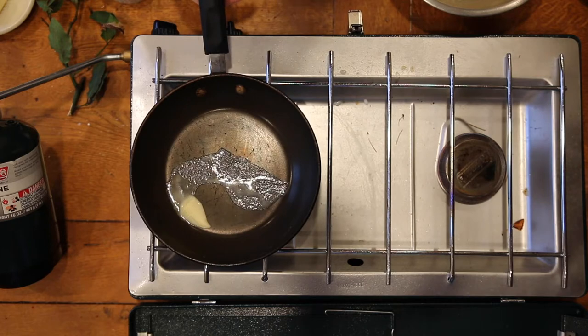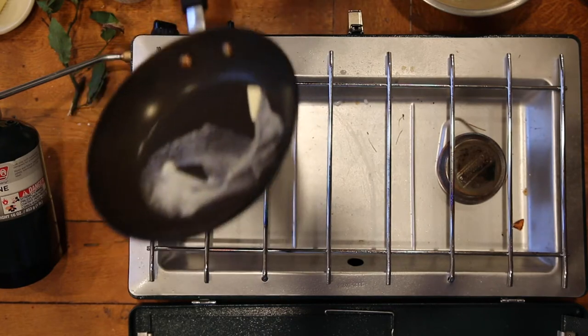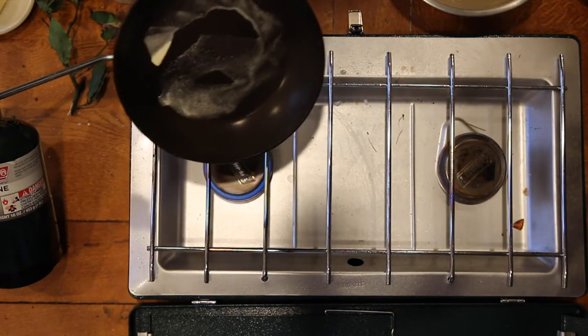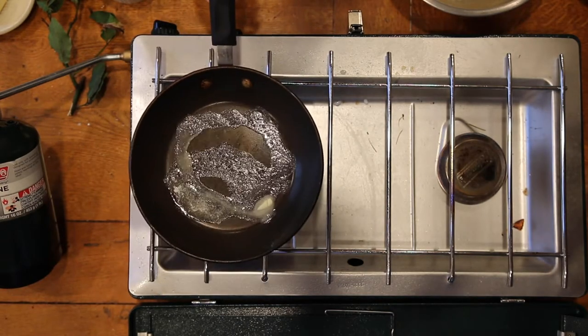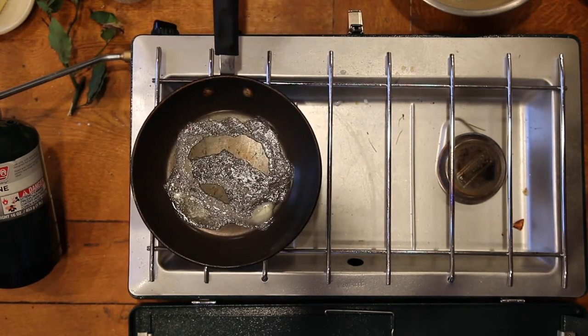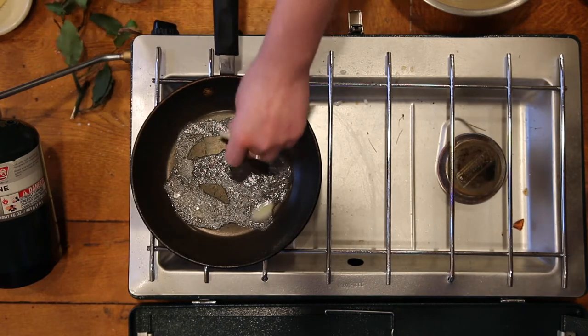You know your pan's getting hot when your butter starts to sizzle and it's melting really nicely. Add a little bit more — one more pat of butter right there. If you see any empty spaces in your pan, add some more butter.